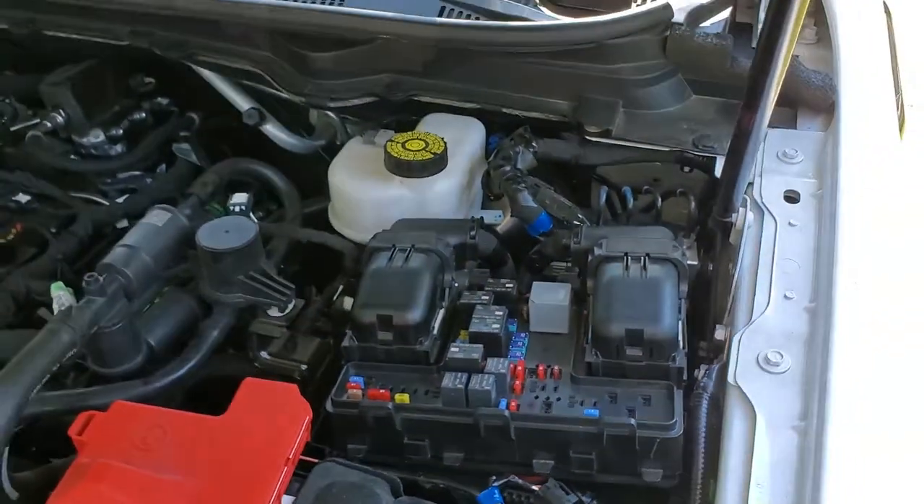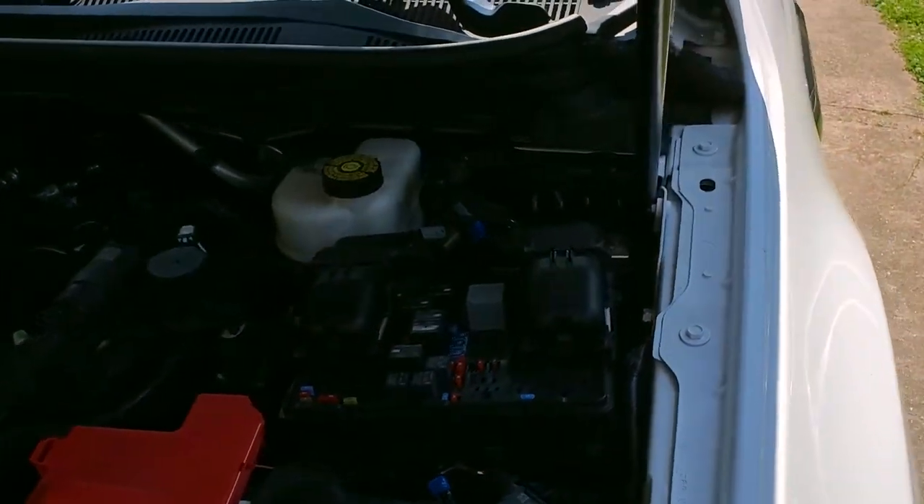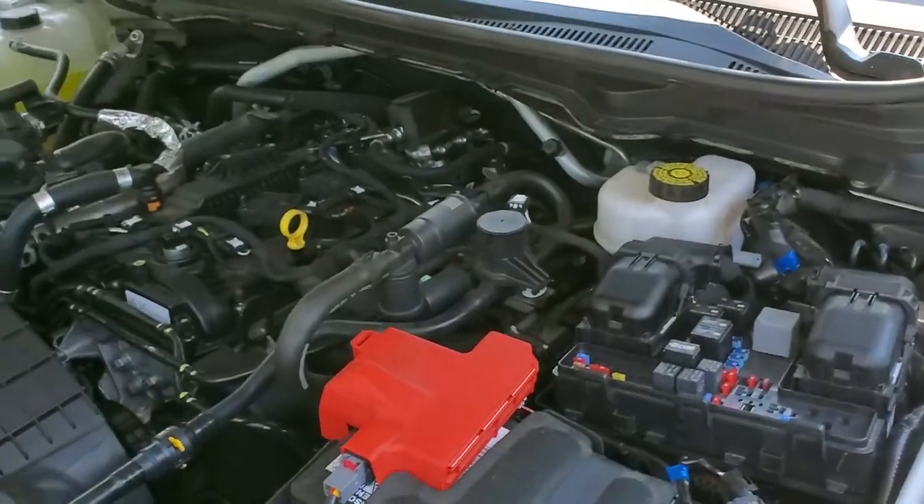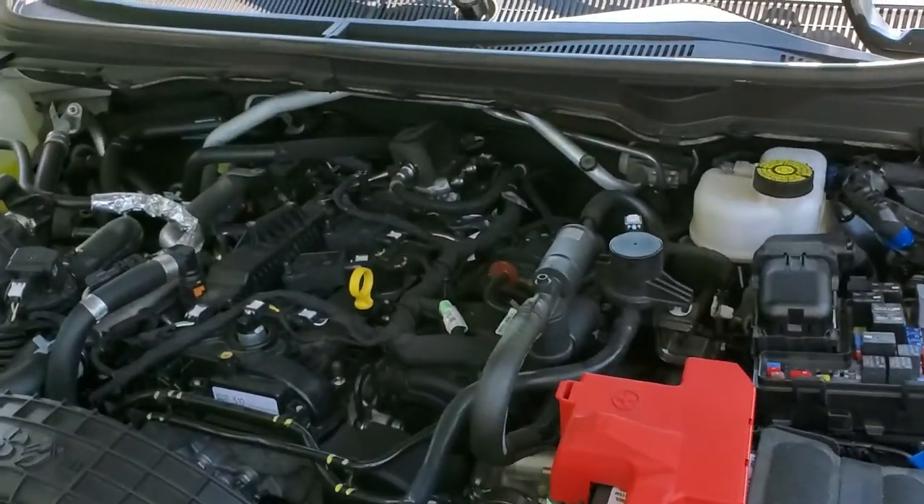I hope this info was helpful for you. Please do let me know if you have any questions, or more importantly, if you've got any advice for troubleshooting these cigarette lighters or the power points on your Ranger. Thanks for watching.